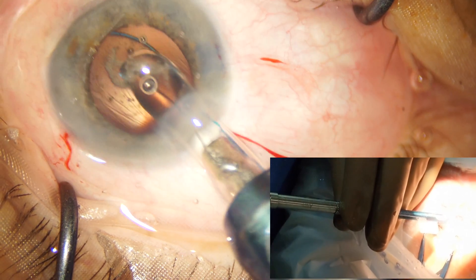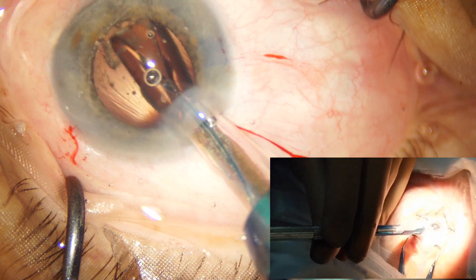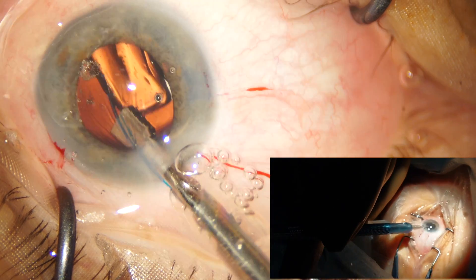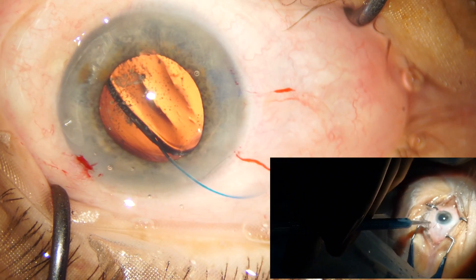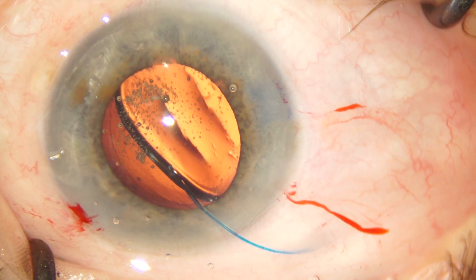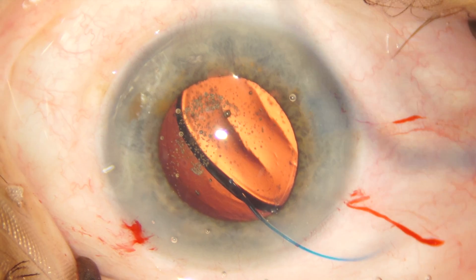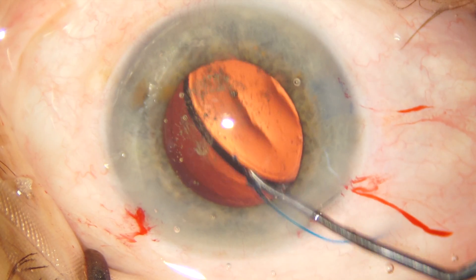To ensure that the optic opens in the correct orientation, with my left hand I gently rotate the injector in an anti-clockwise manner while continuously maintaining the injection with my right hand. The trailing haptic is engaged at the optic-haptic junction, and the IOL is rotated into the bag and centered.